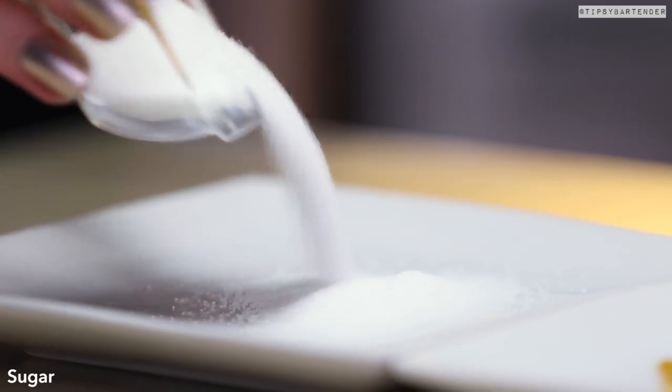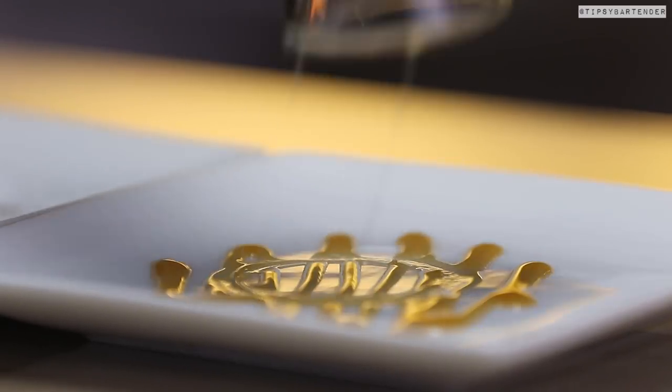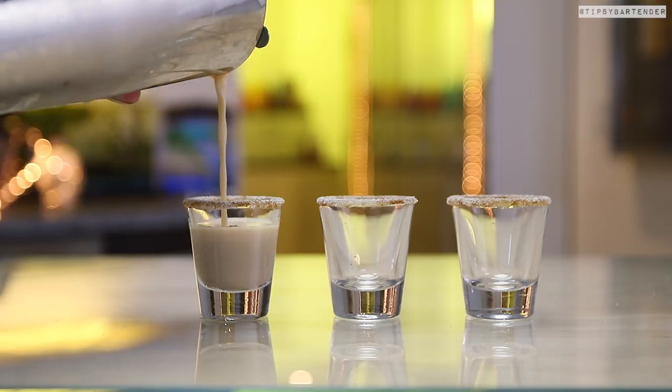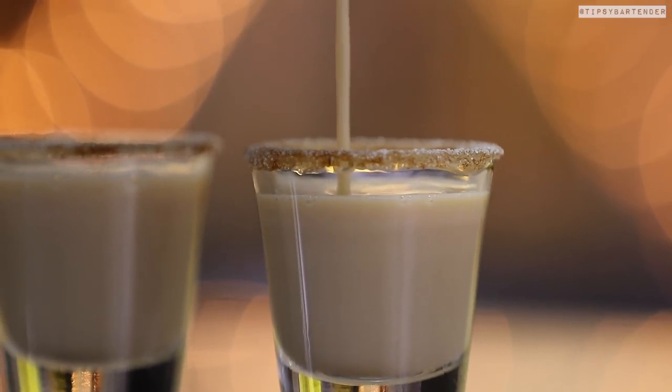Now, we just use caramel syrup, but you can use maple syrup instead to really get French Toast-y. Beautiful. Then get in the sugar and the cinnamon — mm-hmm — sexify the rim, pour in our mix, and then we come behind with some banana. Mm-hmm.